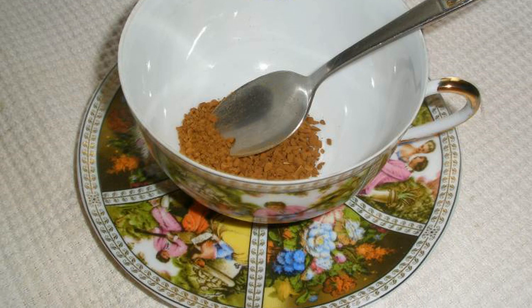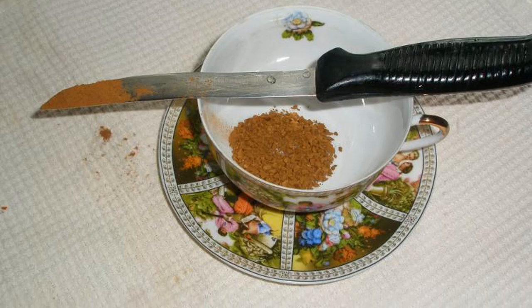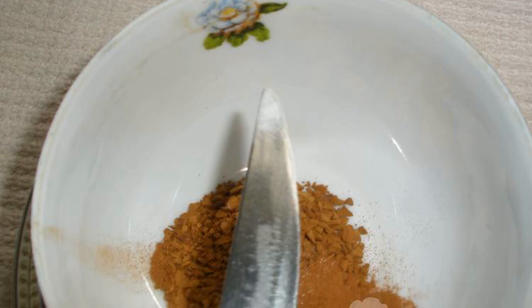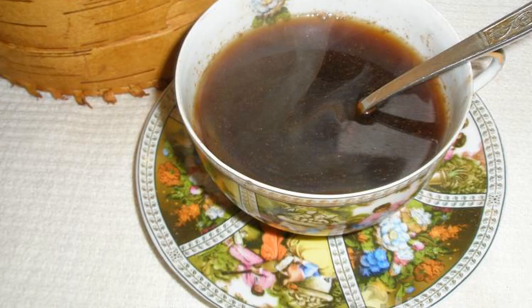Put one teaspoon of instant coffee in a cup. Add ground cinnamon on the tip of the knife. Add vanilla on the tip of the knife. Add boiling water and granulated sugar.